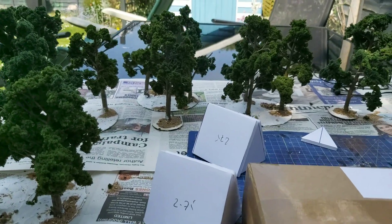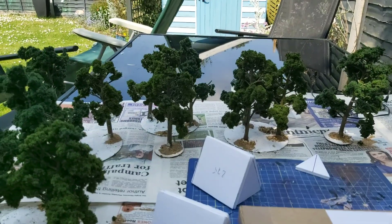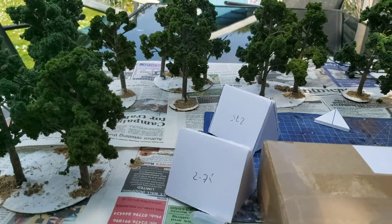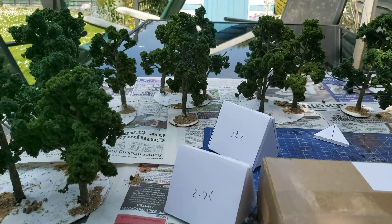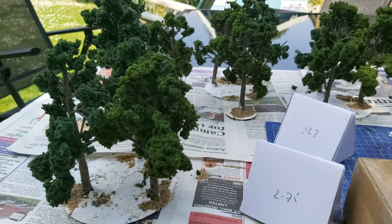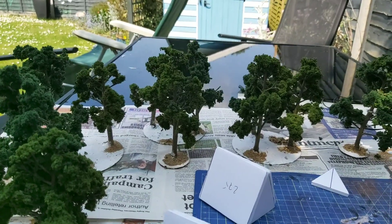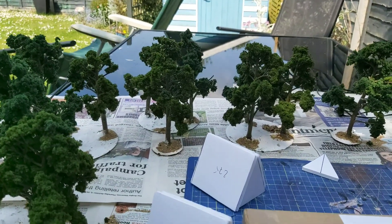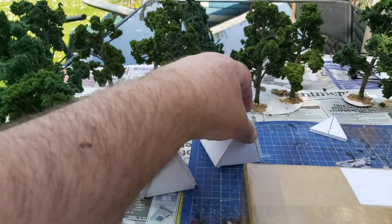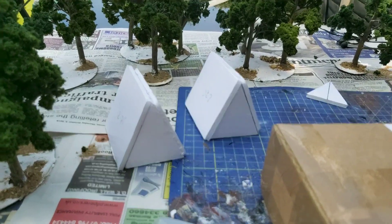Hello fellas, welcome to a rather sunny Mercia again. Outside on the outdoor work desk taking advantage of the sunshine. Yesterday all I did with the trees was just put a poly filler base on them, and that's thoroughly dried. Today I've put a bit of sanded gravel on them and I've cut out and glued together the bases for the two A-frame houses. It's all a bit rough and ready.